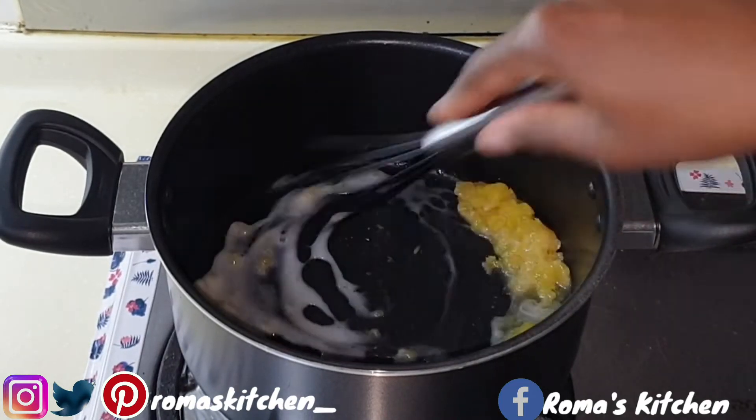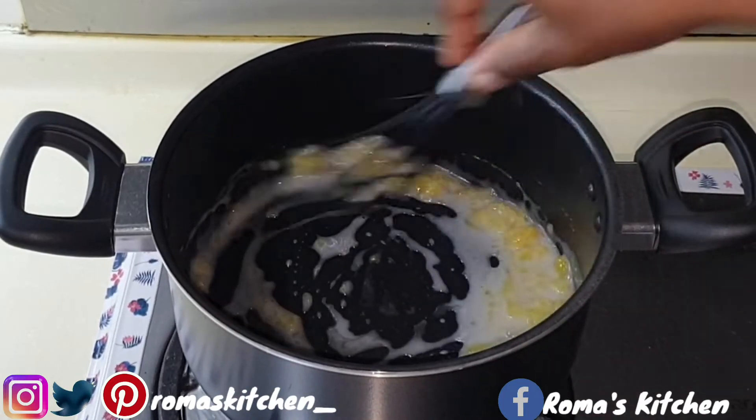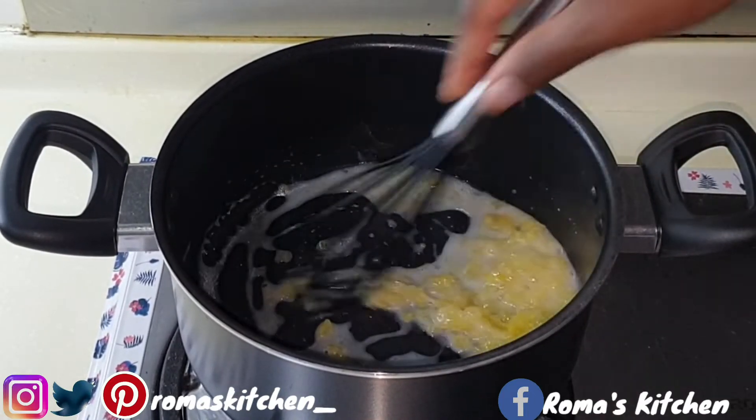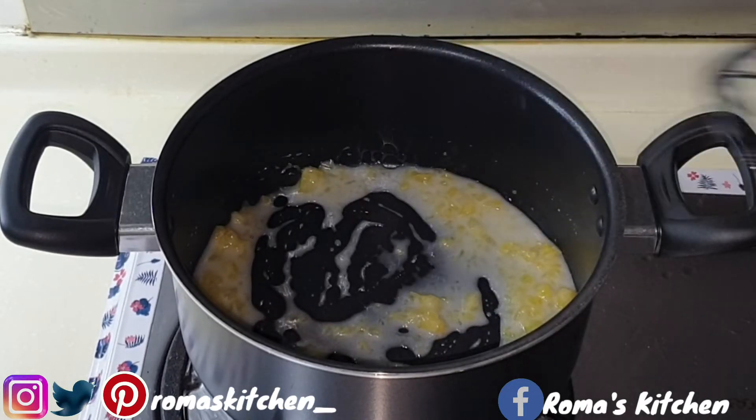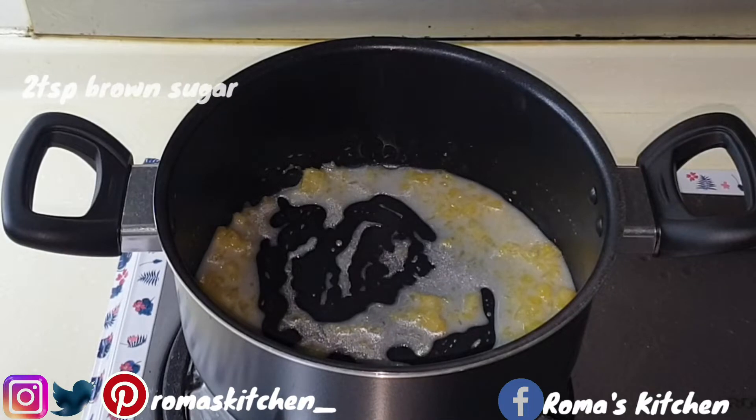Trust me, this sauce is everything — try it out and you will see. I'm just mixing everything together over low heat, then I'm going to add two teaspoons of brown sugar.